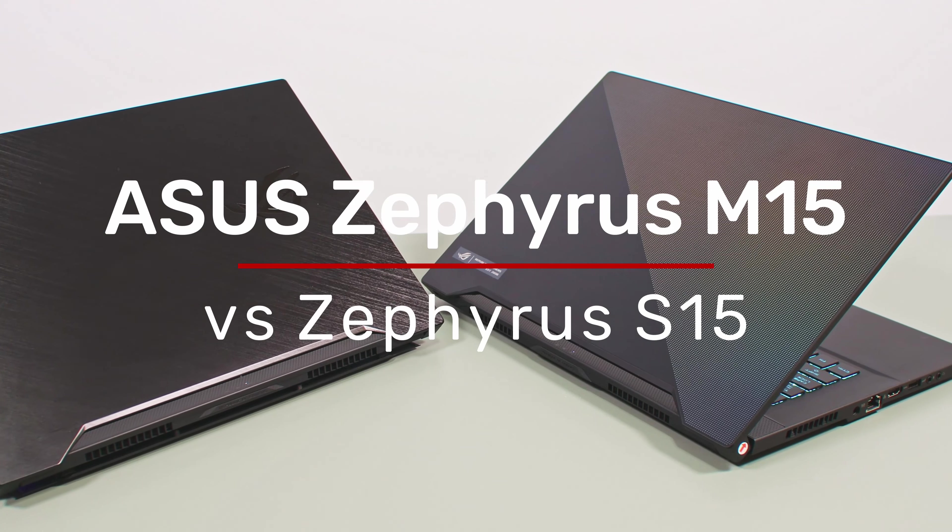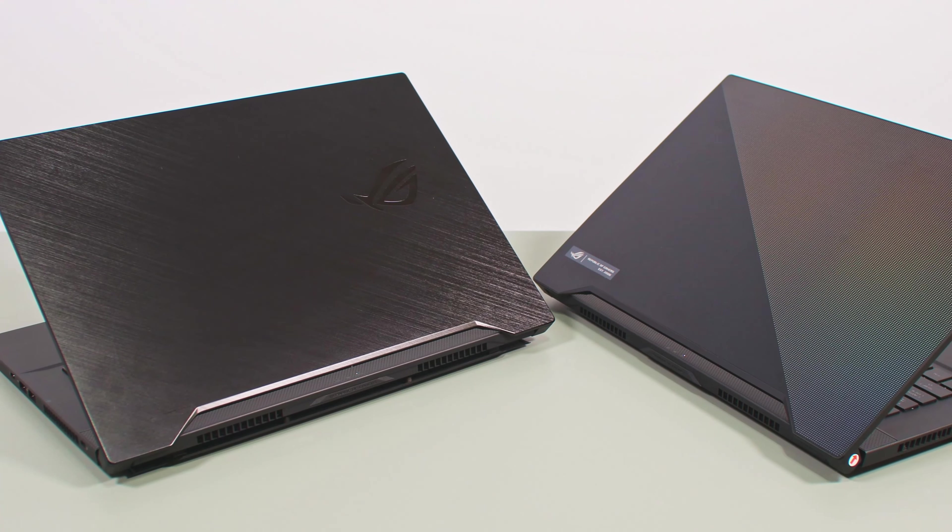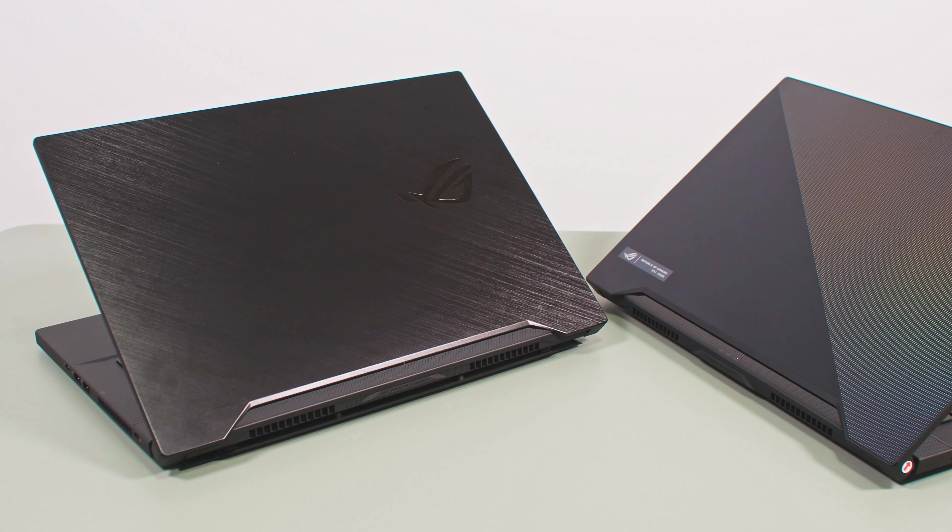Hey everyone! In this video we're comparing two of the top tier ASUS Gaming Ultra Portables available right now in the 15-inch segment, the ROG Zephyrus M15 and the S15.